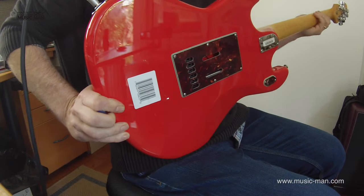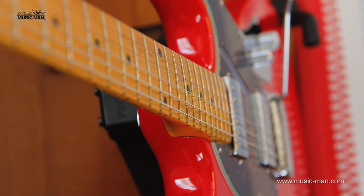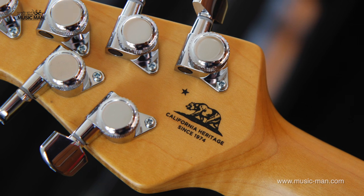The neck is an excellent slab of maple. In fact, there's a gorgeous flame running through it — I hope you can see that in the photos appearing on your screen. 10-inch radius, stainless steel frets that are absolutely polished to a mirror, gorgeous finish, and Schaller M6 locking tuners which also keep the guitar stable.